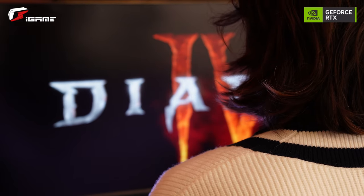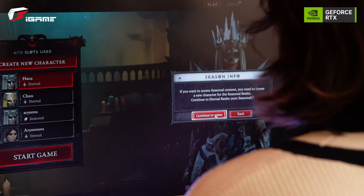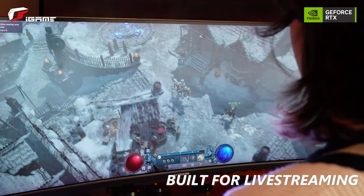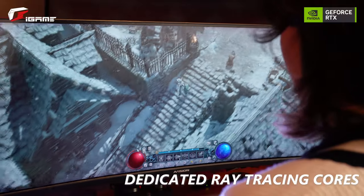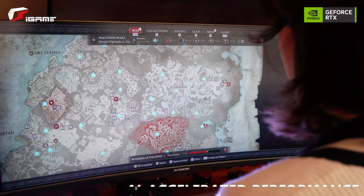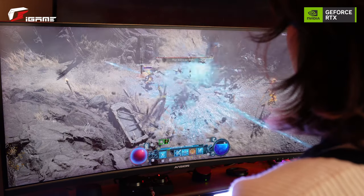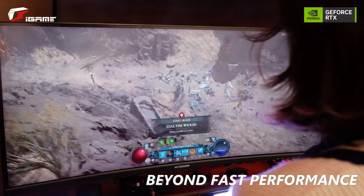The GeForce RTX 40 series and DLSS 3 is the ultimate platform for gamers and creators. First of all, it's built for live streaming. It also has dedicated ray tracing cores for realistic and immersive graphics, and AI accelerated performance — performance you can really rely on. The iGame GeForce RTX 40 series PCs deliver beyond fast performance.